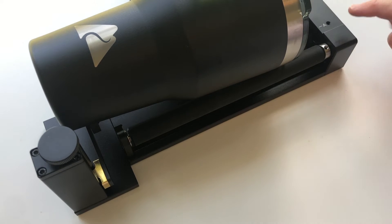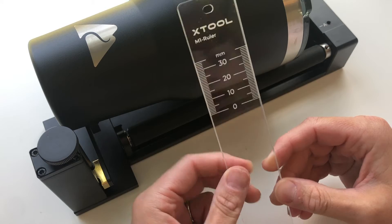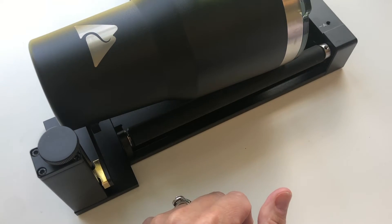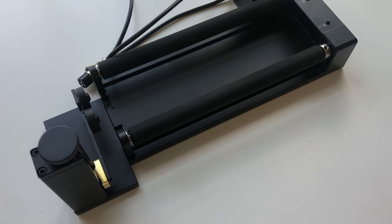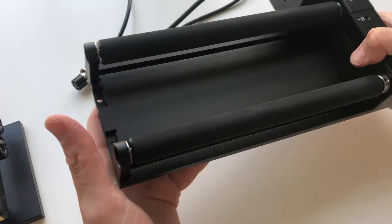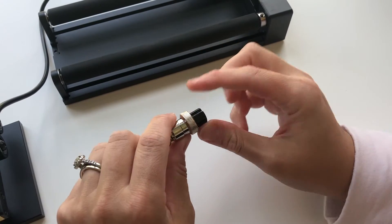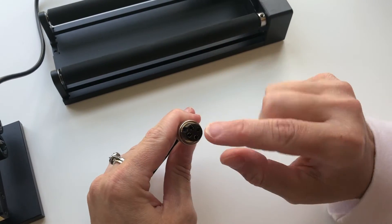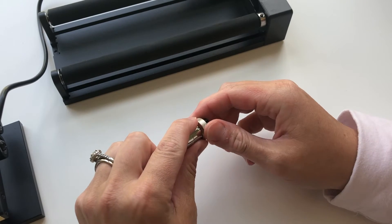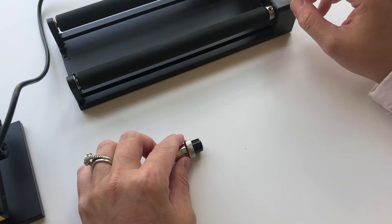When you put the cup in, it should auto measure. But if not, they also give you this really nice measuring ruler you can use for manual measuring. It also comes with a cord, which I'm now going to show you how to attach to the back of your machine. It plugs right in and then you just turn it until it's in the right place.